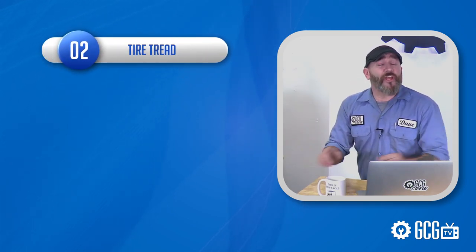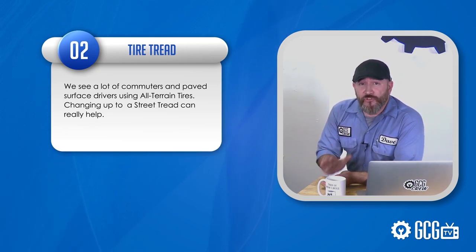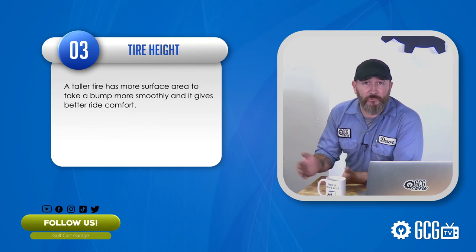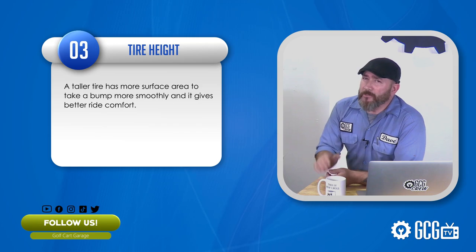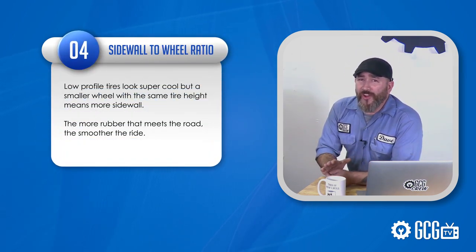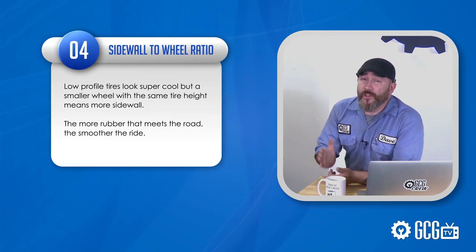Next up, tires. First, tire tread — we see a lot of commuters and paved surface drivers using all-terrain tires. Changing up to a street tread can really help. Next is tire height. It's just physics: a larger tire has more surface area to take a bump more smoothly. I'd rather hit a rock riding a bicycle than on a skateboard. It may require lifting your cart, but a taller tire can give better ride comfort. Next is sidewall-to-wheel ratio. Low-profile tires look super cool, but a smaller wheel with the same tire height means more sidewall. The more rubber that meets the road, the smoother the ride.